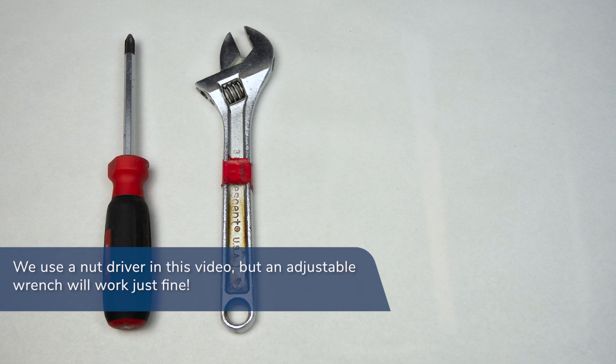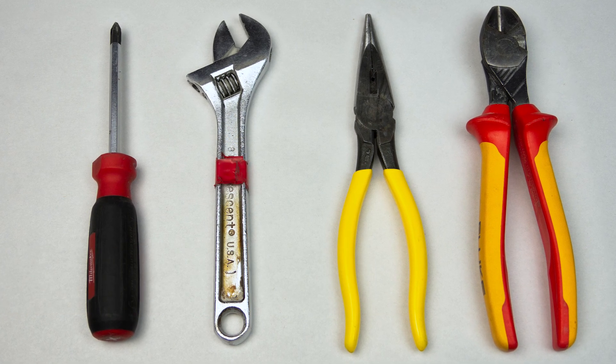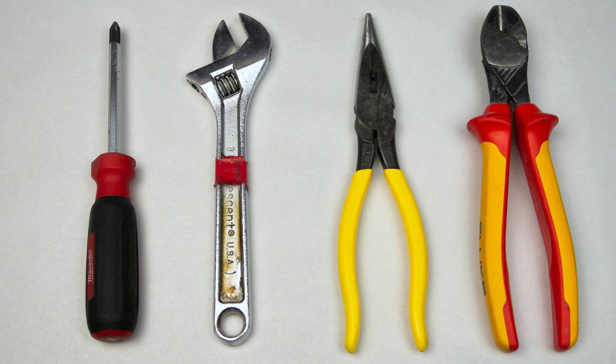The only tools required are a screwdriver, a wrench, needle-nose pliers, and wire cutters. No crimpers or wire strippers are needed, and no element pins are necessary.